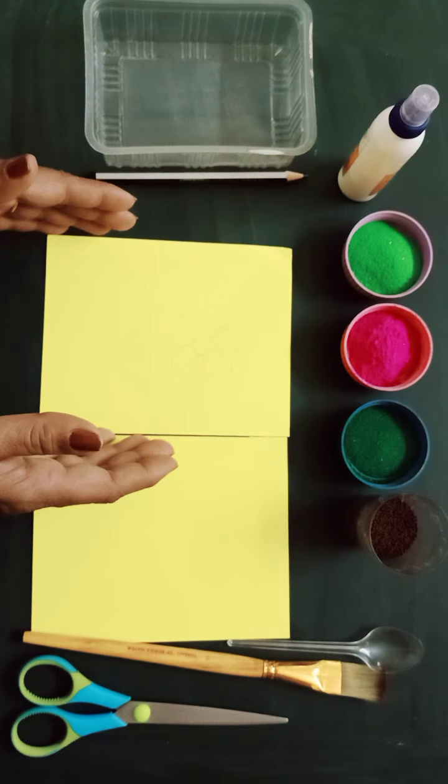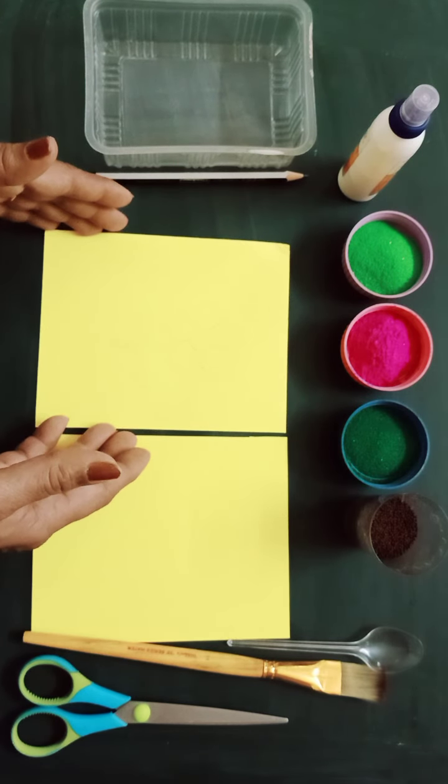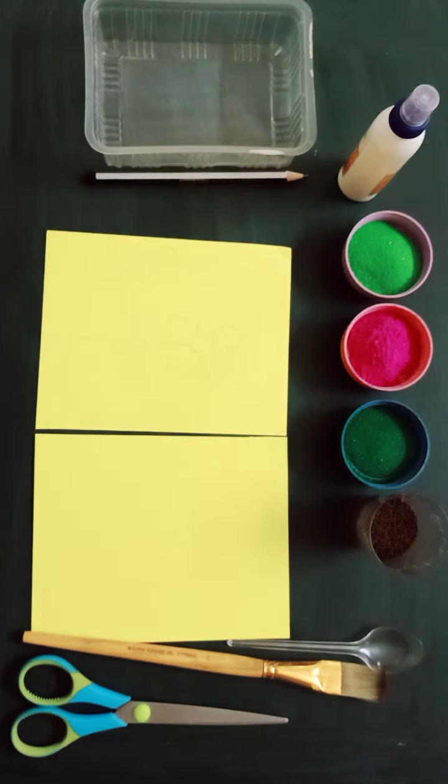First I will take a card sheet. Depending on the size that you want, I have taken a smaller piece. I cut the piece into two parts, took the smaller piece, and on that I have drawn a flower.